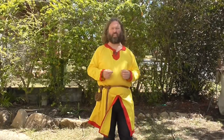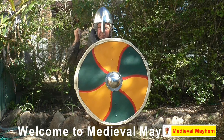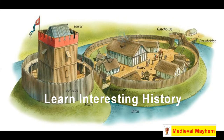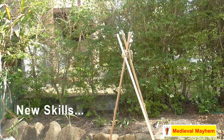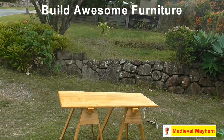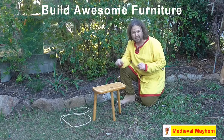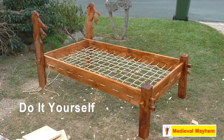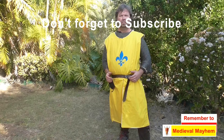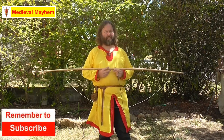G'day guys, in this video we're going to talk about how to string a longbow with a bow stringer. We have a wonderful longbow here — this is from a company called Archery Viscone, it is 60 pound in draw weight.